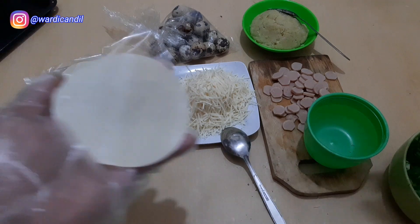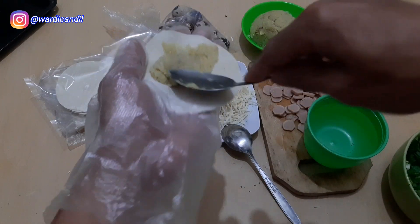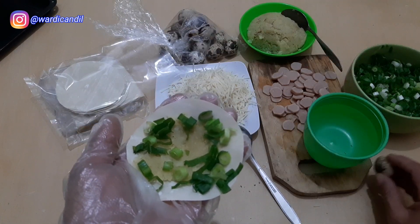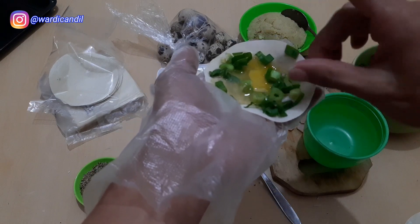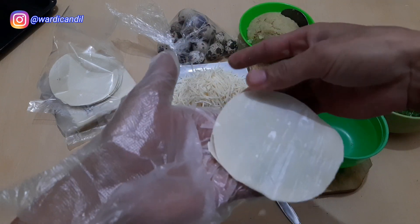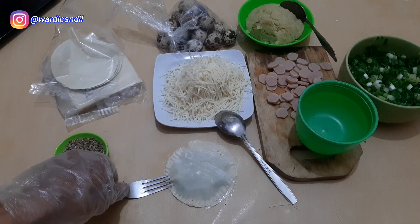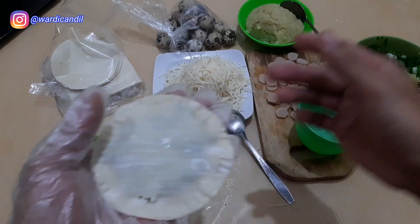Now let's make the second one. This filling is the mashed potato we prepared. Don't use too much, just a little. We add the spring onion, just sprinkle as needed. Then we place one quail egg on top. Same as before, apply water to the edges to seal them, then close it. So this one has egg and potato filling, plus spring onion.